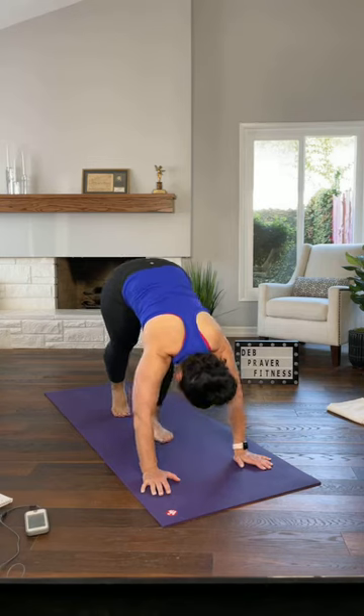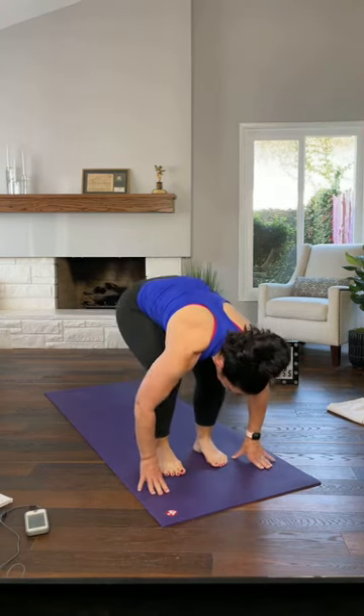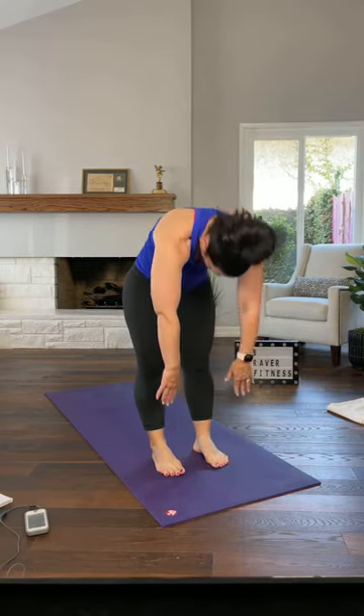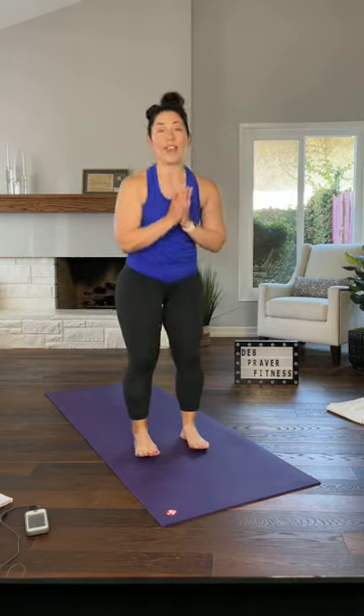Walk your feet up towards your hands, tailbone up, unroll. At the top, palms together — recovery squats. It's really easy to hold your breath while you do those. We have two more rounds of that to go. You choose your level.